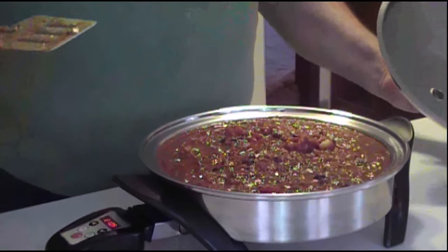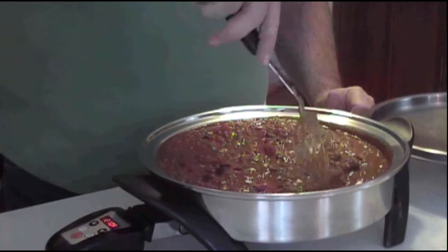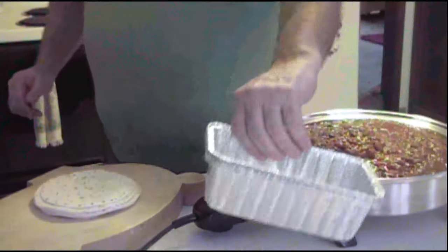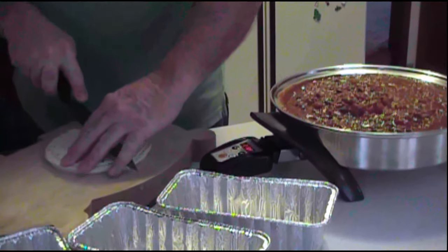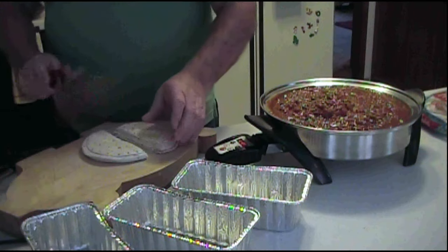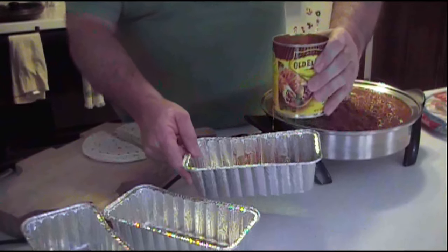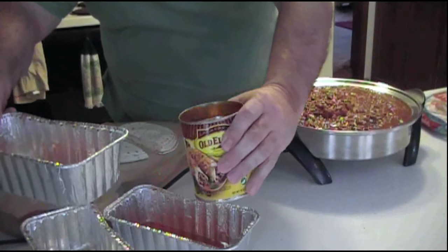So we got everything in there — tomatoes, salsa, spices. Now we're actually ready to start building the enchilada pan. I'm going to take the tortillas in; they don't quite fit in the pan, so I'm going to cut them. You want to take your enchilada sauce and put it in the bottom of each pan — just a little bit of sauce, just enough to cover the pan. This is so the enchiladas don't stick to the bottom. Just spraying it with cooking spray won't work.